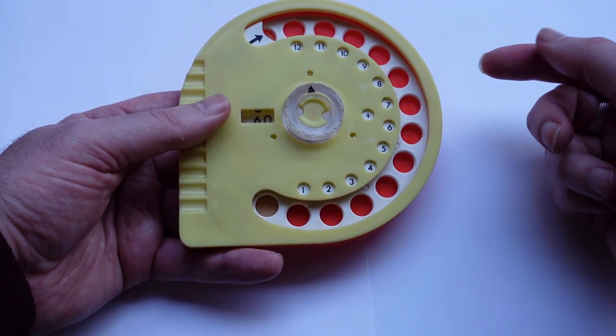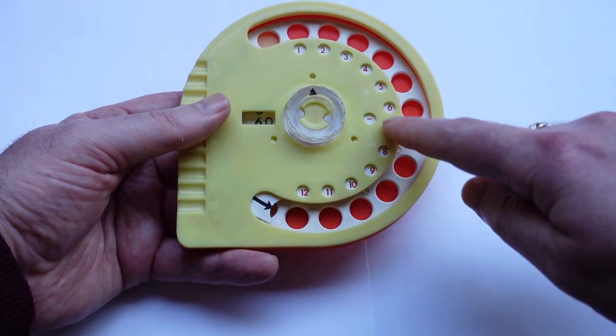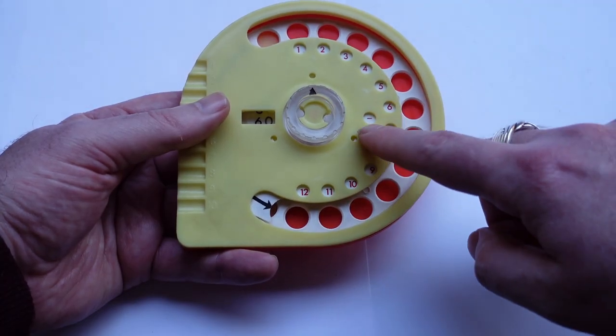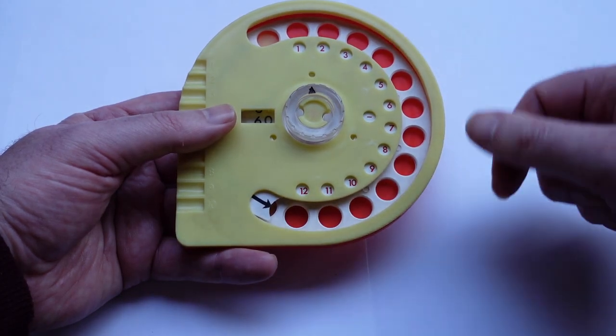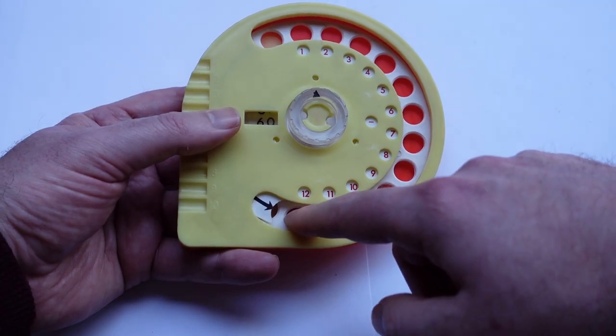To subtract, you push this arrow back and this changes all the numbers to red and in the opposite order, and it shows a minus sign here. The arrow appears here showing that you have to turn the other way. And to subtract 12 now I can just do it this way.